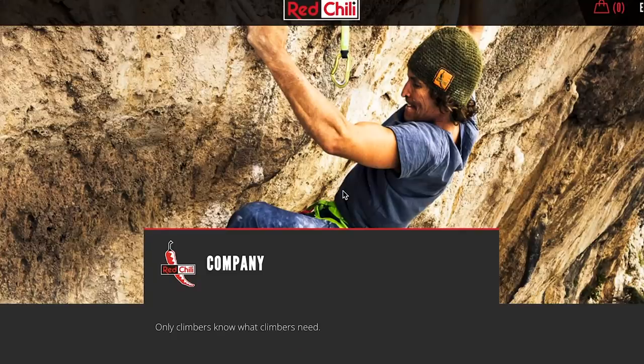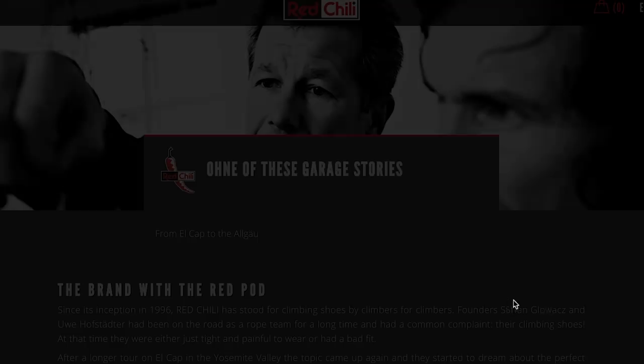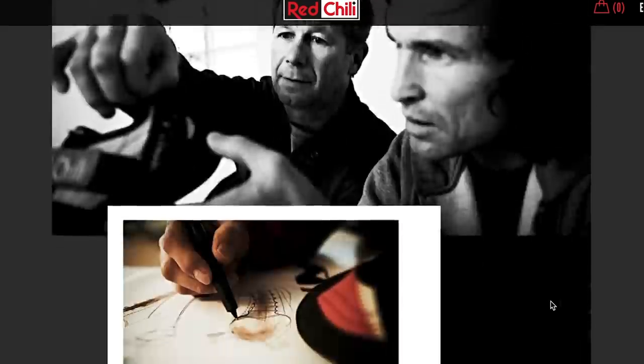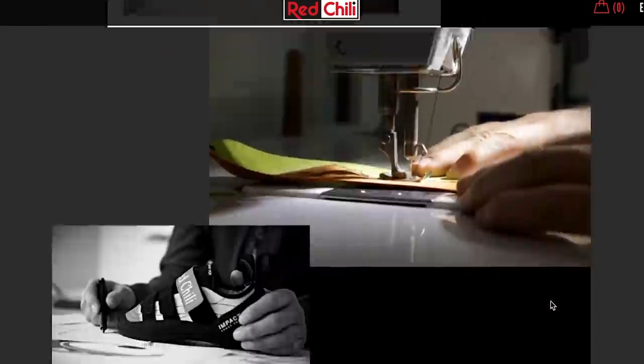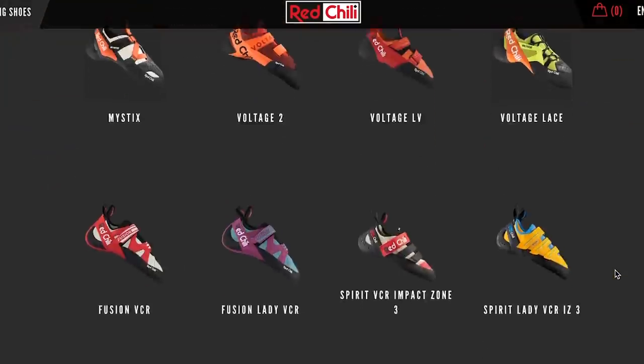Red Chili's motto is that only climbers know what climbers need, and that is the ethos of the whole company. It was started by pro climber Stefan Glovac about 20 years ago and from there they've gradually built up their knowledge and skill base. Recently Red Chili was bought by Edelred, who have reinvigorated the brand, and we're seeing new models come out of Red Chili in the last couple of years.